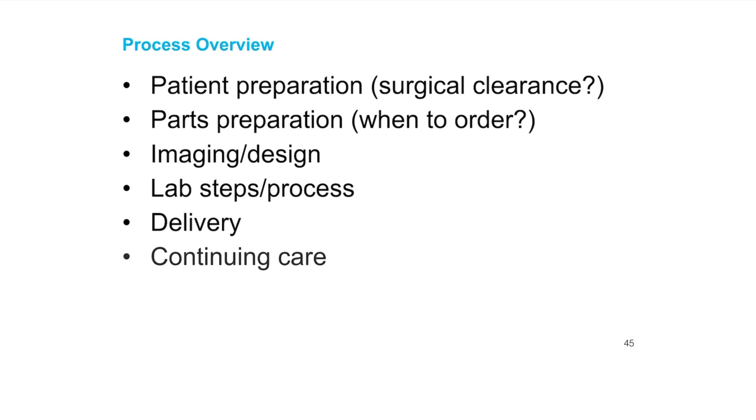Here is the process overview for attachment and delivery. We want to make sure the patient's prepared — this requires surgical clearance, whether from you or a surgeon, and it needs to be documented. Make sure you have what you need, ordered in advance. Then we do the imaging and design process — a lot of times I'll separate that for the patient's benefit, offering them the option to wait or come back. Then the lab steps, and finally delivery and continuing care.